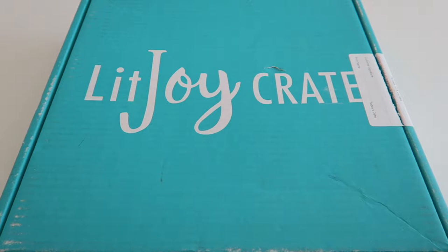Hi guys, Leah here, and Katelyn. In today's video, we're going to be opening up the LitJoy crate. LitJoy crate is a monthly book subscription box. There are four different crates to choose from, depending on your age. We will be opening up the picture book crate. If you're interested in getting this box, I'll leave the link in the description box below. Let's get started!